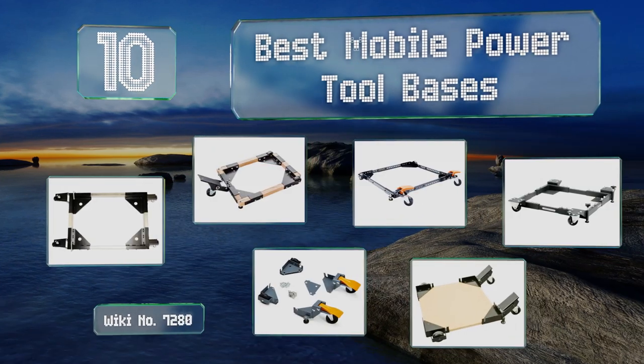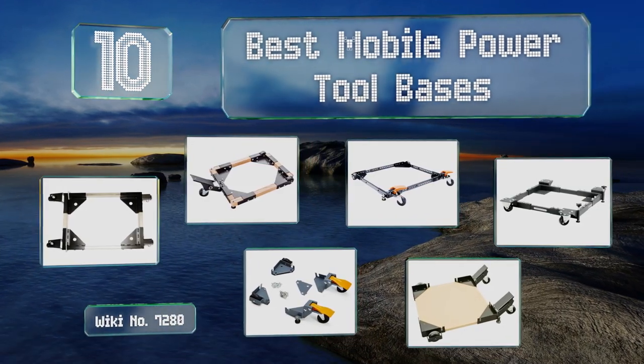EasyVid presents the 10 best mobile power tool bases. Let's get started with the list.